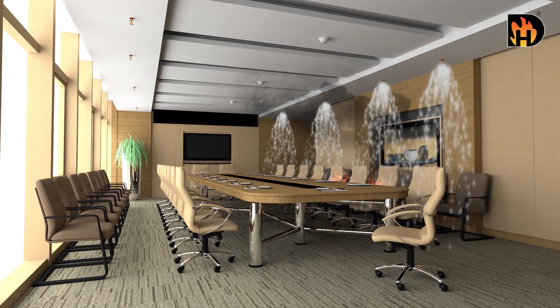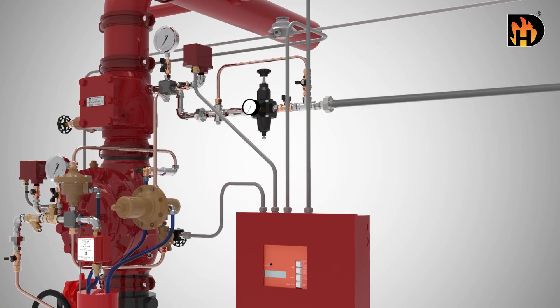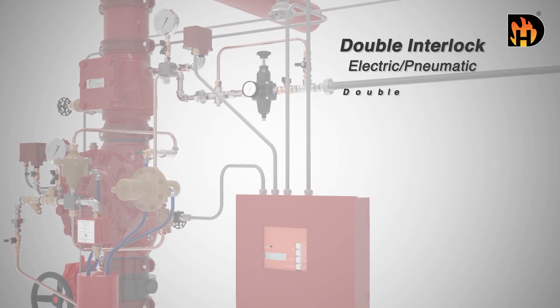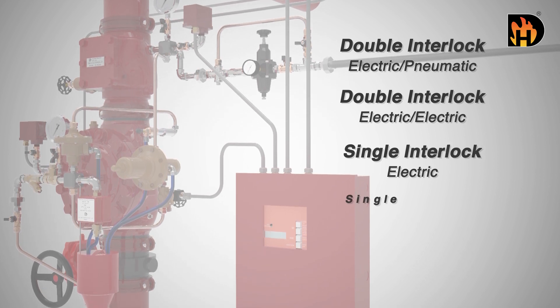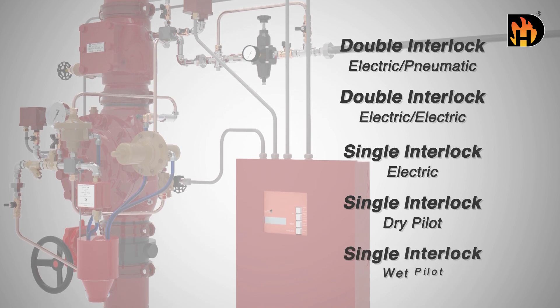This suppresses the fire. The pre-action system is available in five configurations: double interlock electric pneumatic, double interlock electric electric, single interlock electric, single interlock dry pilot, and single interlock wet pilot.